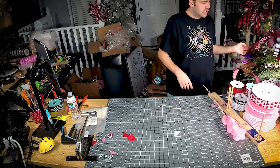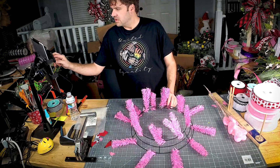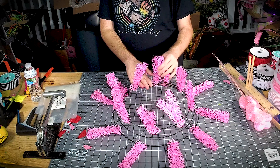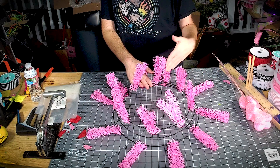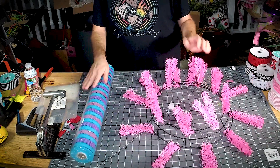Hey y'all, let's play with some deco mesh! This is a wreath frame — it comes with twist ties already on it. I don't add my own; it comes with 10 on the bottom and 8 on the top.